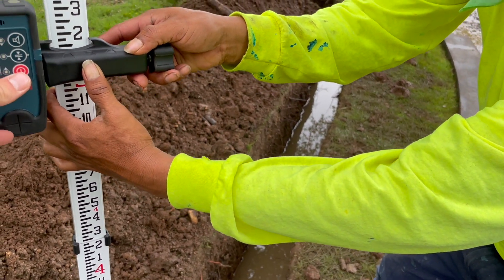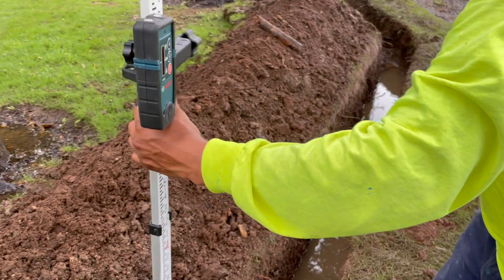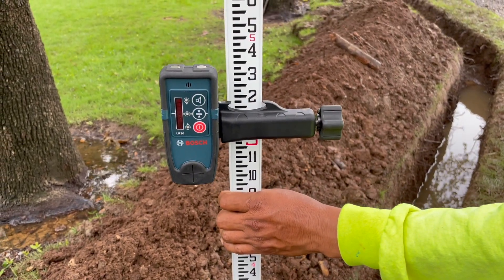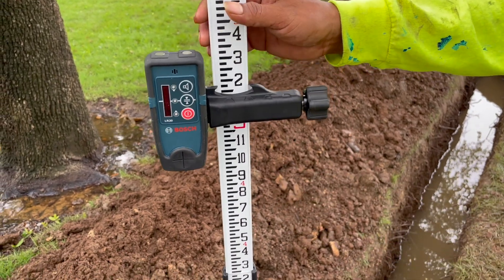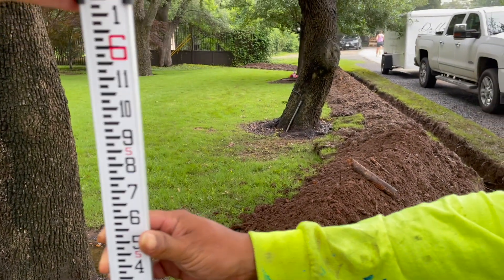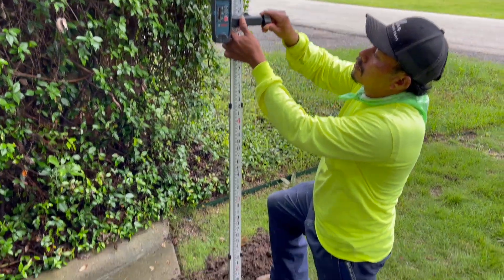We can go ahead and tighten that. We check the height it's at, which is reading five feet and about two inches — just a little less — and that's at the top of the pipe. So what we're going to do is measure from where the top of the pipe is going to be down there at the discharge point.